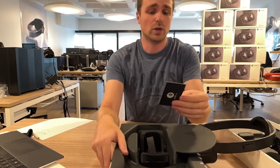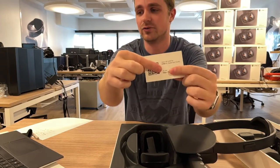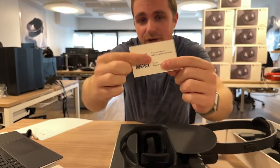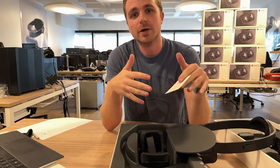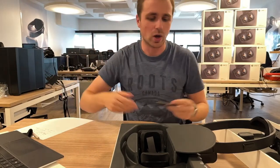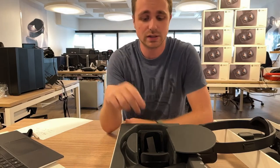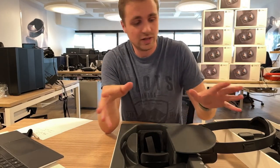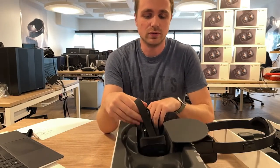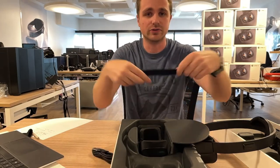That's pretty much it for the headset itself, but it's not everything you can find in the box. At the center of the box you can open here and you'll find a card with a QR code and your address — I'm hiding that because the website isn't ready yet. It will take you to a website where you'll learn how to use the Lynx headset, download apps, program it, and all the things you need to know about your device. It works out of the box.